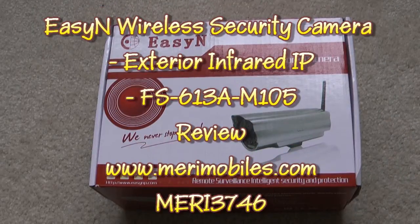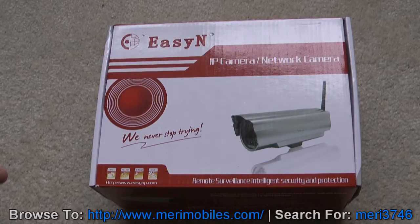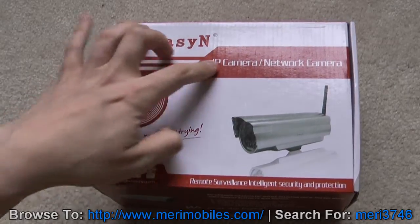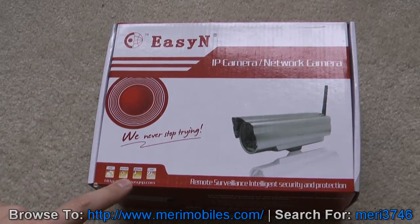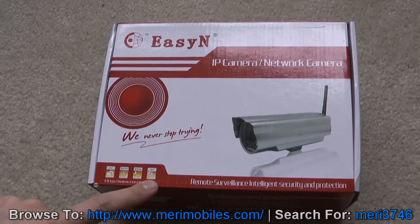I have here an IP security camera from MaryMobiles.com. This is MERI 3746. This is an outdoor capable camera — it's waterproof. On the box, you can see the brand is EZN, IP camera, network camera. Down here it says PTZ, day and night, IR range, CCD.